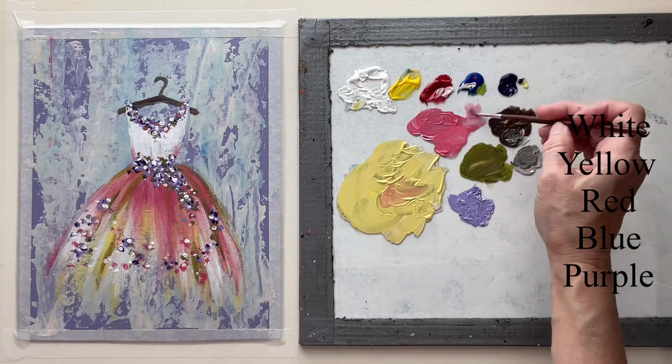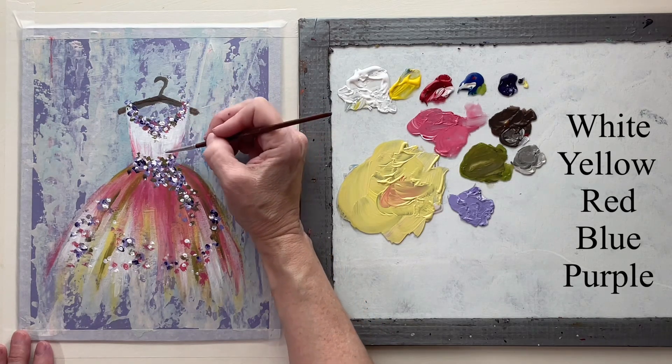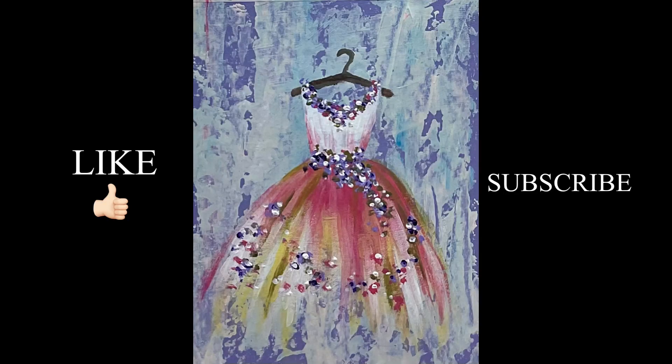With very watered-down paint, I want to brush some of that up into the top for some more color. And that's it! Hope you guys like this — thank you so much for watching. Have a great day and God bless you.